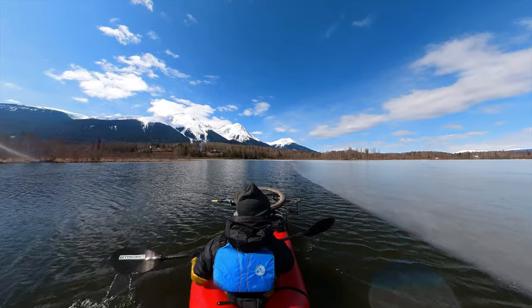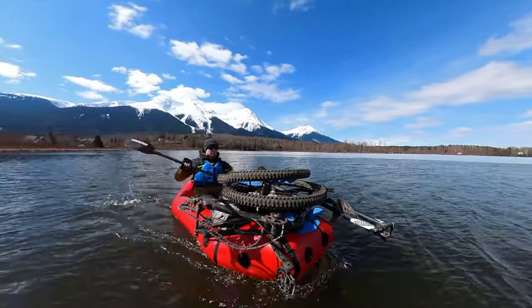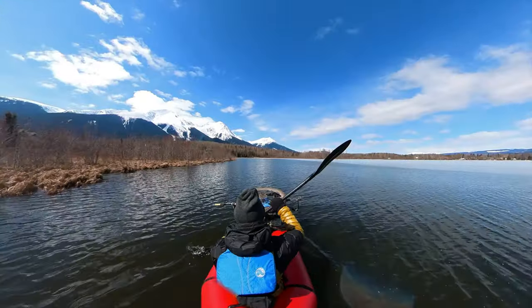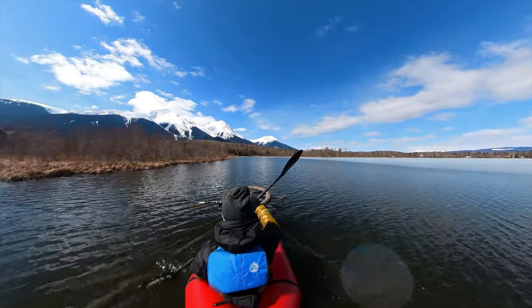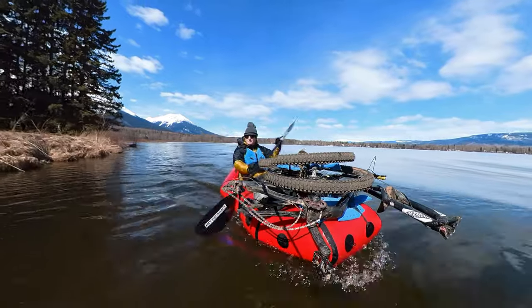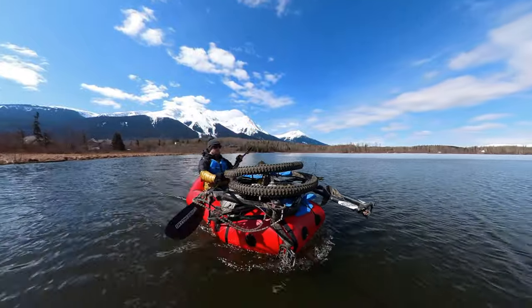If you want to carry even more gear you can add an airtight zipper to the packraft and store things inside the tubes as well. This packraft weighs less than five pounds including the seat and backrest and you can make one yourself from a DIY packraft kit. If you'd like to learn more about the Atlan and other DIY packraft models, check out DIYpackraft.com.